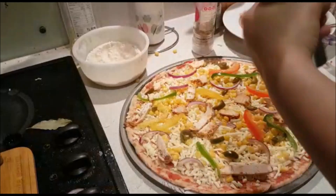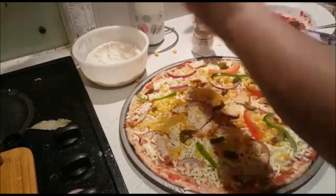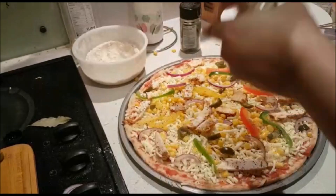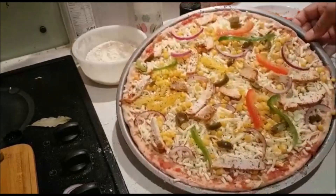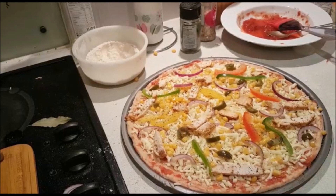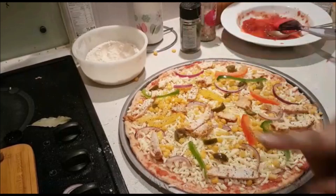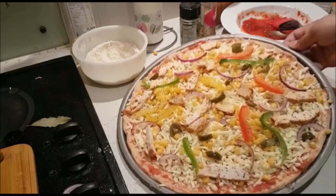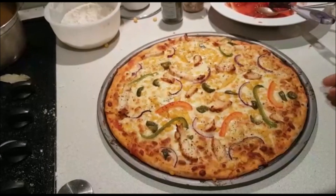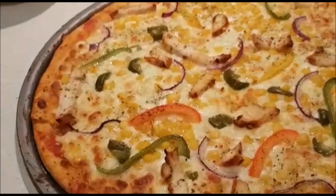You can also do seasoning. I use black pepper — it is very good. You can also use garlic flavor. Preheat the oven to 180 degrees. Prepare the pizza and bake it for about 15 minutes. Try placing it on the upper shelf of the oven.